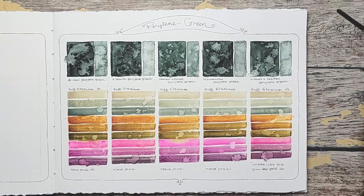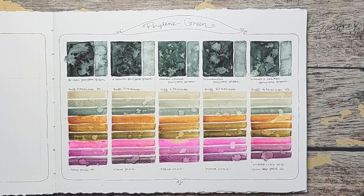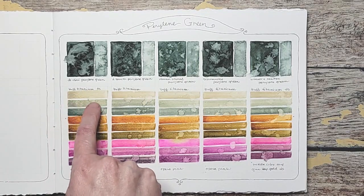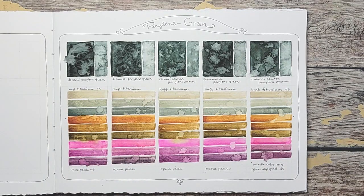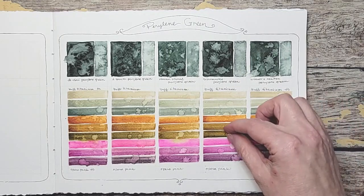Because they all started with the same mixes — they're all the Daniel Smith colors. I really am impressed with the Schmincke. My second favorite would have to be probably the Daniel Smith, only because it grays the colors really nicely with the Buff Titanium, and that's a color I use a lot. I really like the green coming through here on the Da Vinci one — that color right there is very beautiful; I could see me using that color over and over.